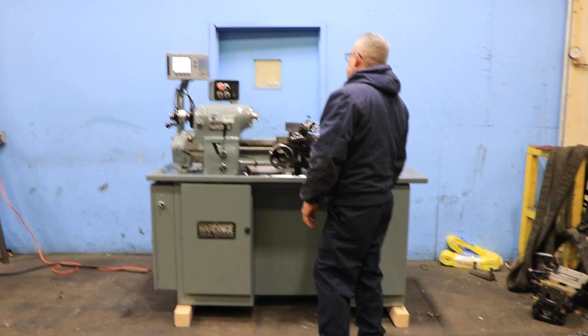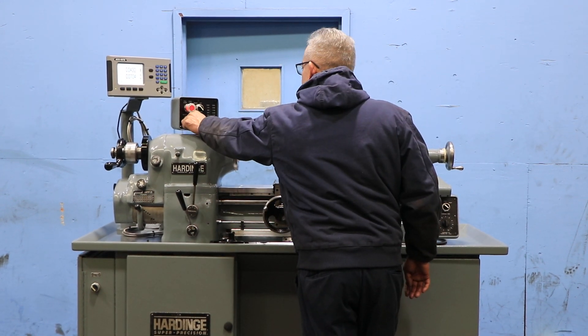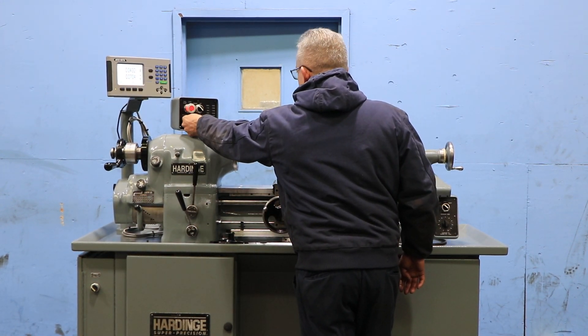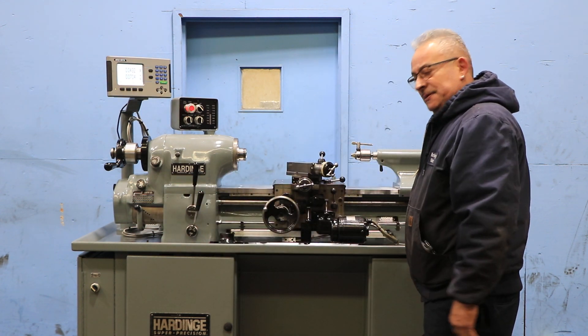We're in the low range right now. The machine has from 125 up to 3,000 RPM. That's the high range — super quiet.